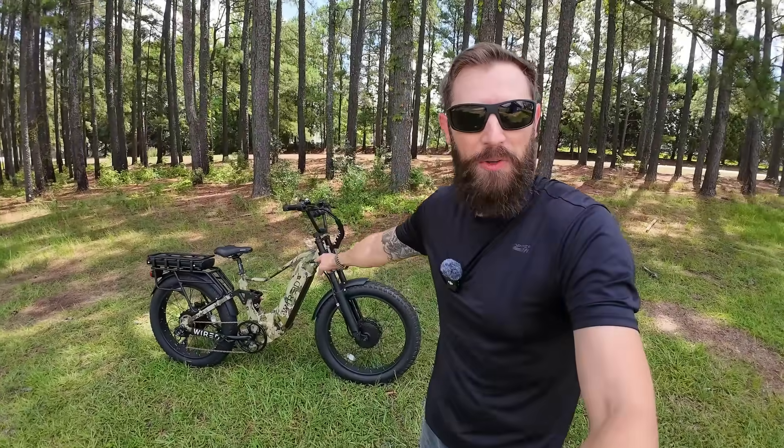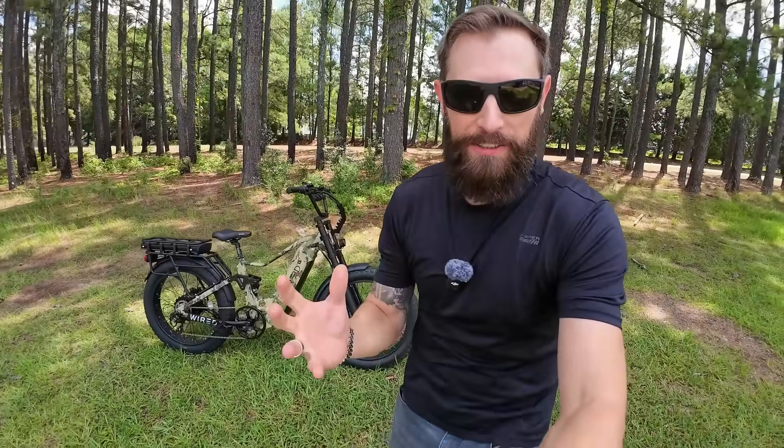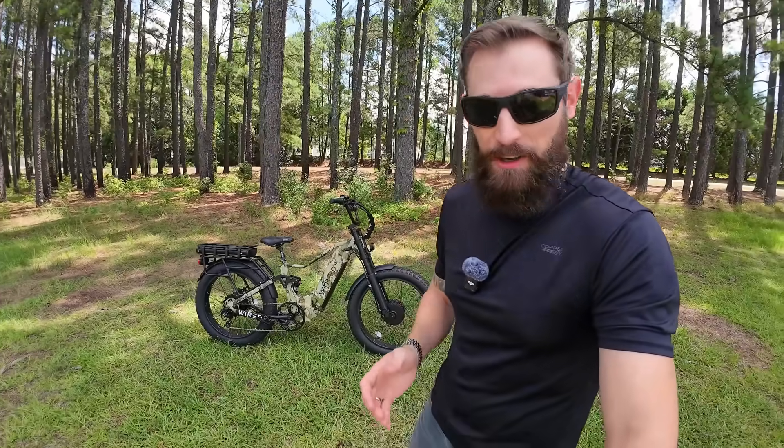What's going on everybody? Today's video is going to be an overview on the all-new Wired Predator e-bike — the dual-motor powerhouse with 9,000-plus watts and 60-plus miles per hour on this power performance bicycle that Wired calls it.